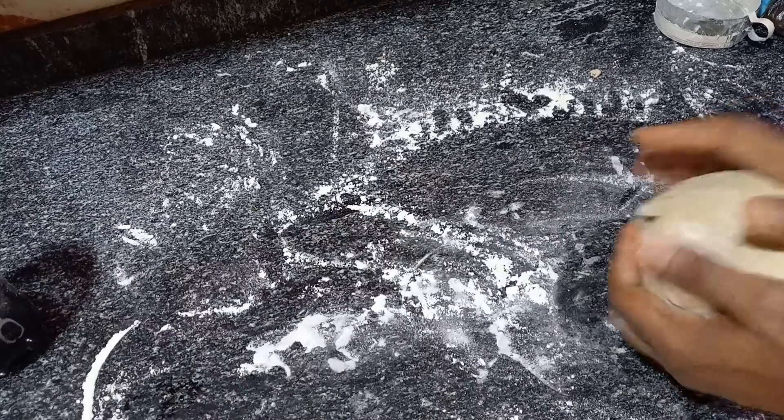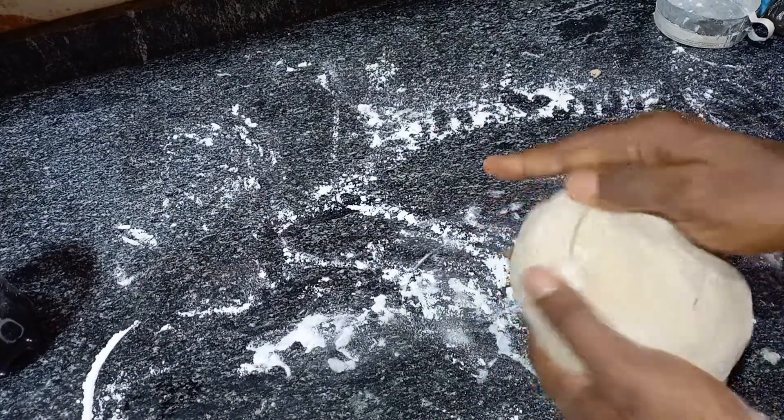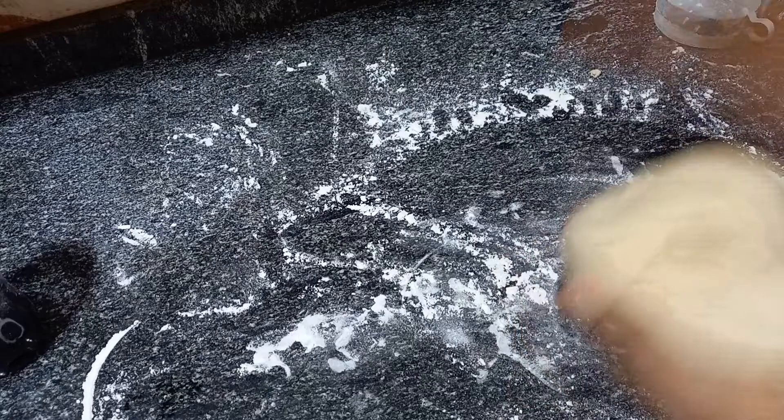Anyways, I will just cover this and leave it for a few hours to rise. Then after that I'll be back. So after rolling this dough into one whole nice mess...